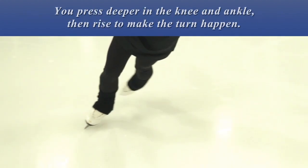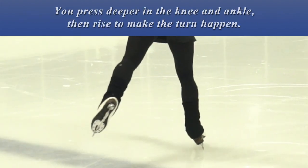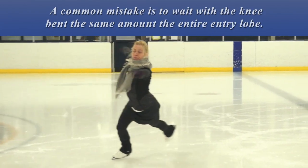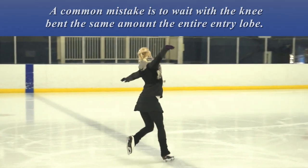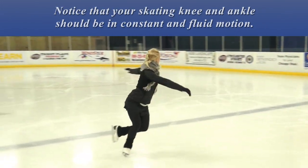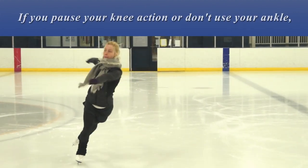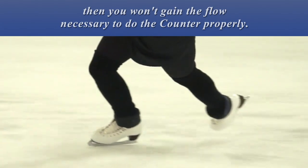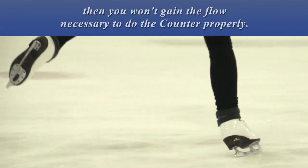You press deeper into the knee and ankle, then rise to make the turn happen. A common mistake is to wait with the knee bent the same amount the entire entry lobe. Notice that your skating knee and ankle should be in constant and fluid motion. If you pause your knee action or don't use your ankle, you won't gain the flow necessary to do the counter properly.